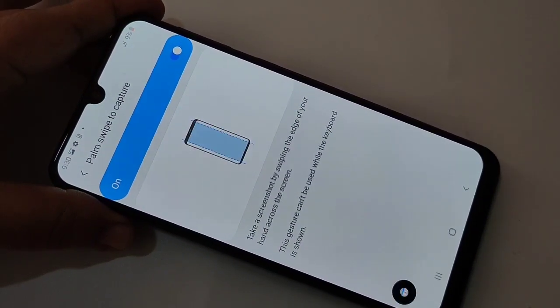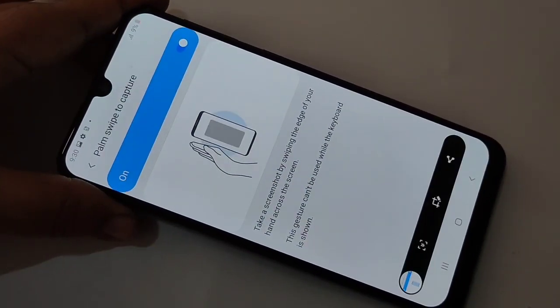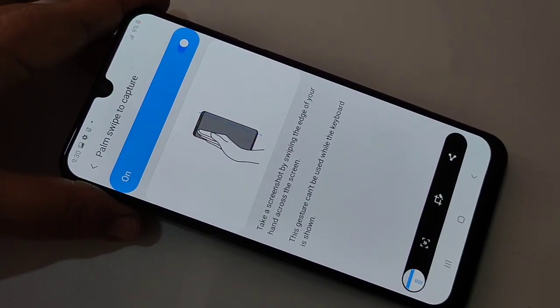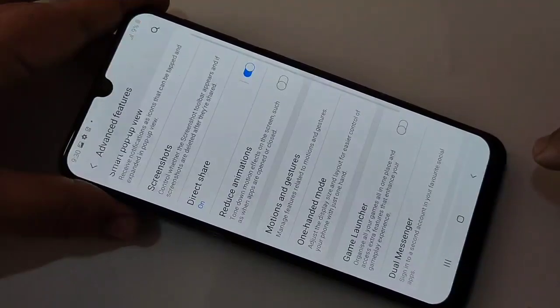If you want to take it from the left side, swipe from the left side. Okay, and this is the second method. The third method — again go to Settings.